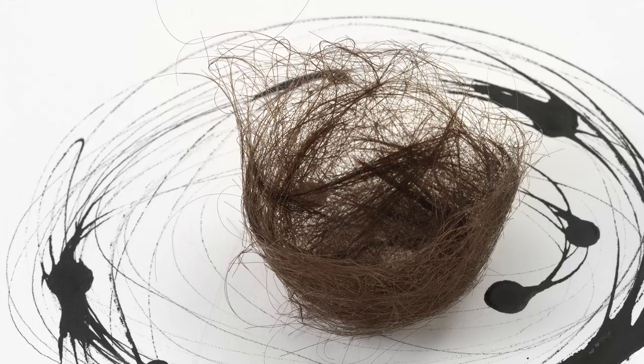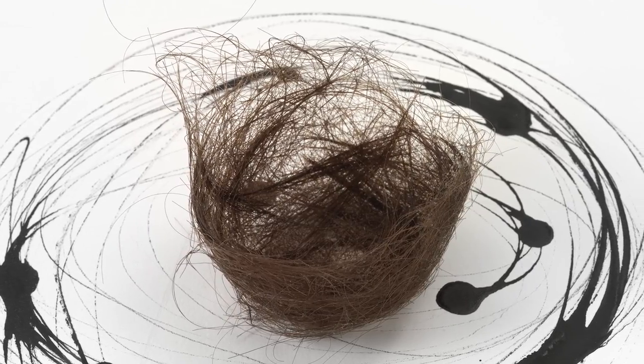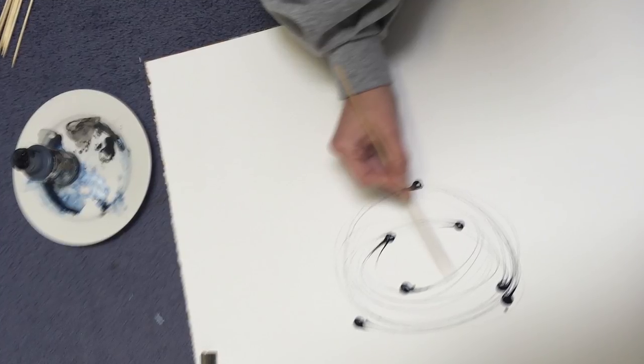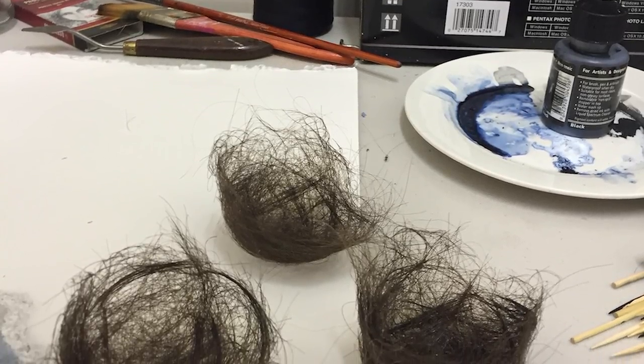The steps I take towards making my final work and my choice of materials is often more important than the end result. I used my own hair, ink to create the ink drawings, and a bamboo skewer to drag the ink around in a fluid circular gesture. The most challenging bit was making the hair sculptures because they're so delicate, and it took a long time to find the right process.